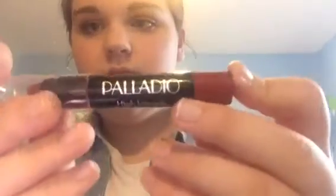And then with this red lipstick from this brand — I think it's Palladio, I'm not too sure on that — but I'm going to put that on my lips.